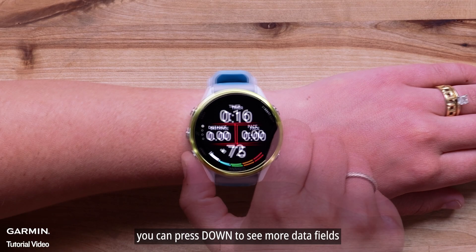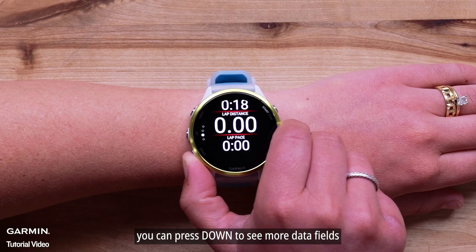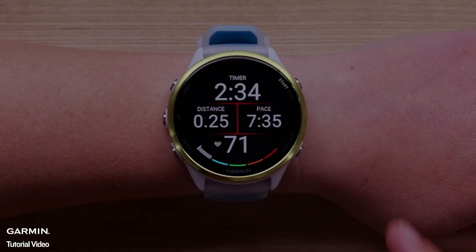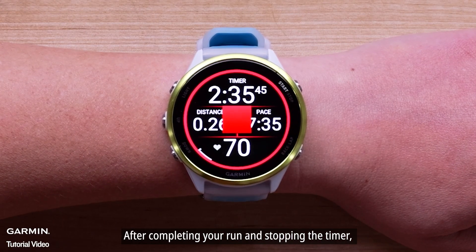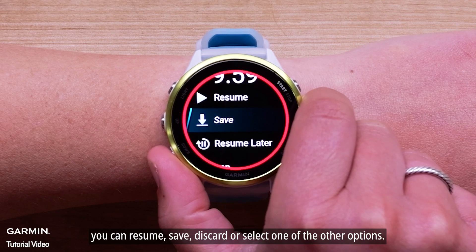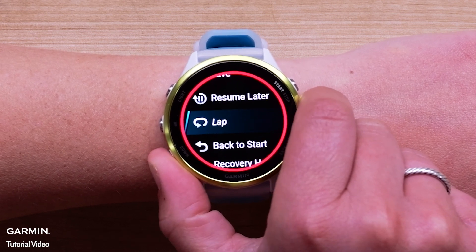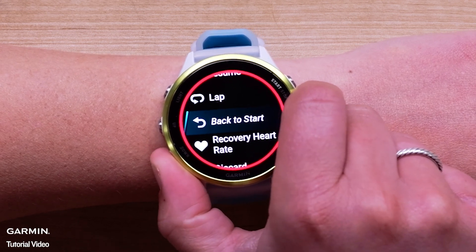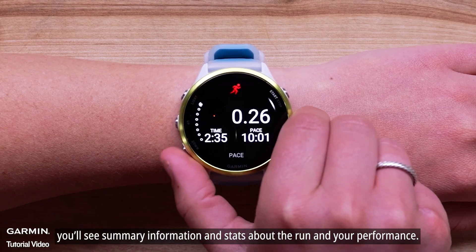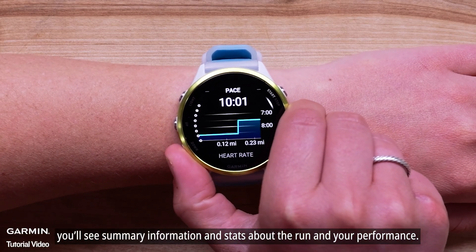During an activity, you can press down to see more data fields such as lap information or the time of day. After completing your run and stopping the timer, you can resume, save, discard, or select one of the other options. When you save the activity, you'll see summary information and stats about the run and your performance.